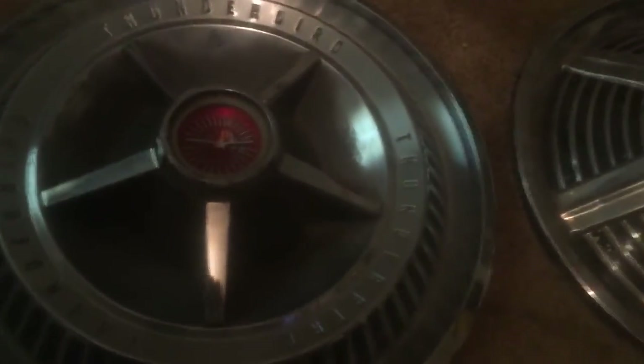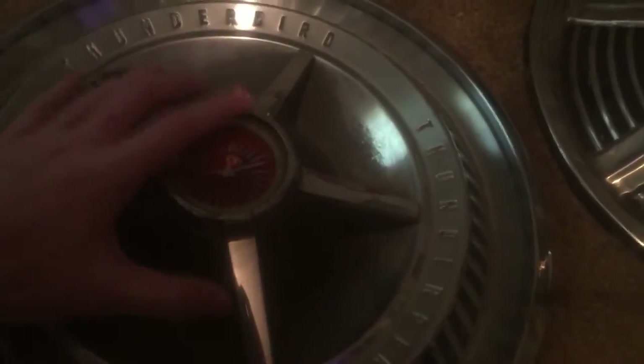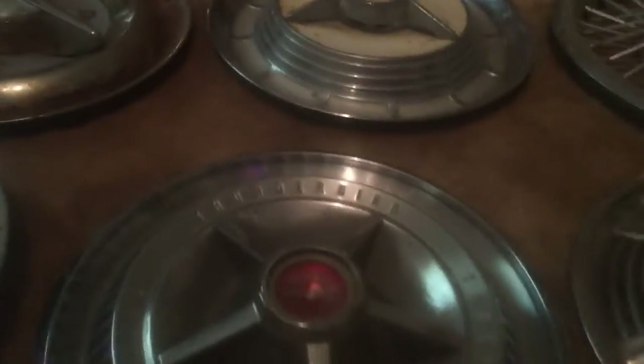This hubcap is worth about $175 a piece according to hubcaps.com's evaluation, and it has five spinners, making this five times as expensive. It's also extremely rare because this piece is one piece — the three-star center part is one piece screwed in by five nuts in the back — and it's quite heavy, probably about eight pounds. This one has 'Thunderbird' written three times around it, and that's probably what makes it so expensive.